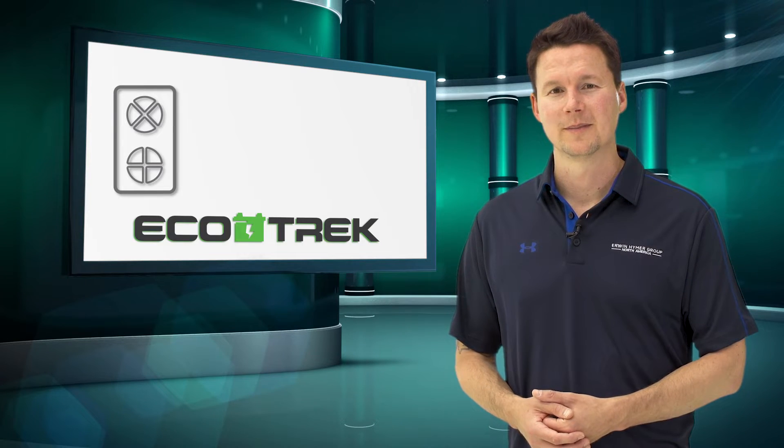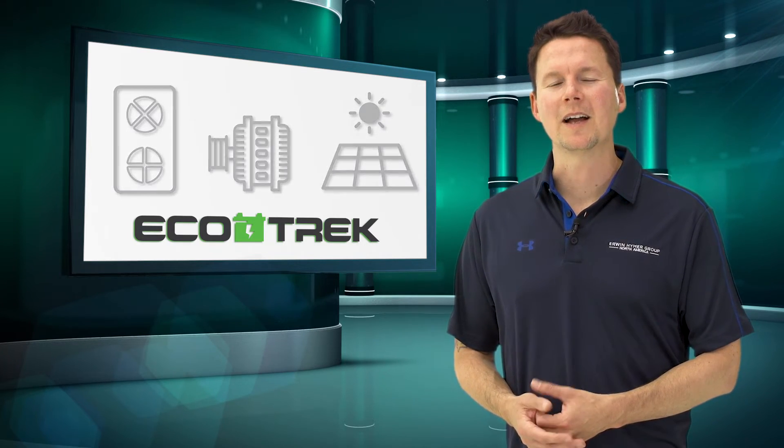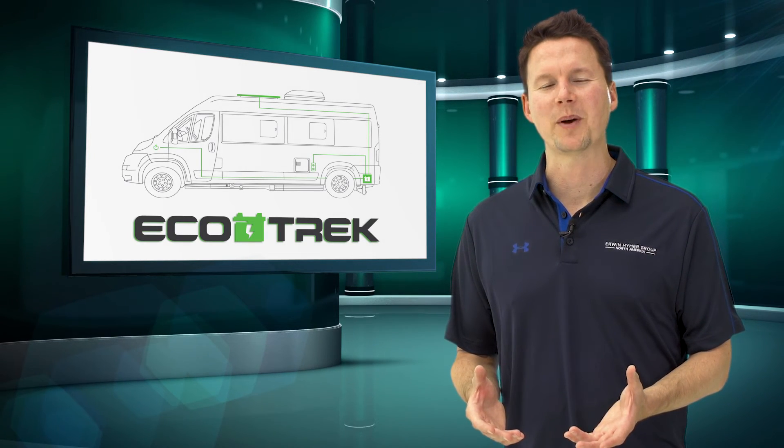So there you have it — three ways in which to recharge those batteries and maximize your Ecotrek power system.